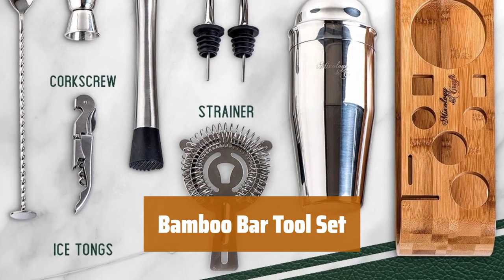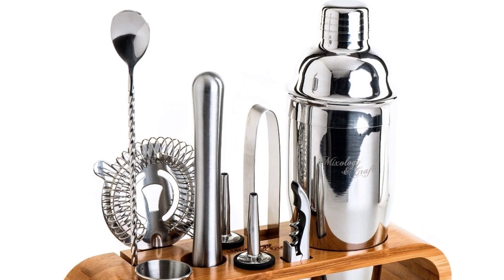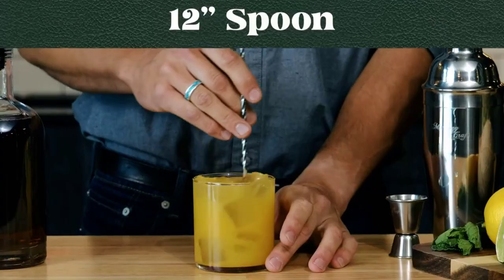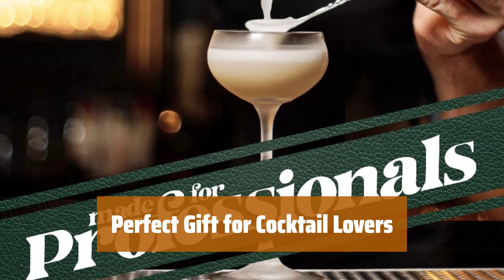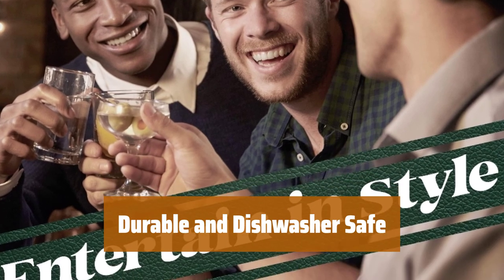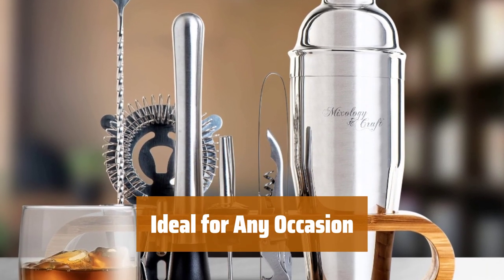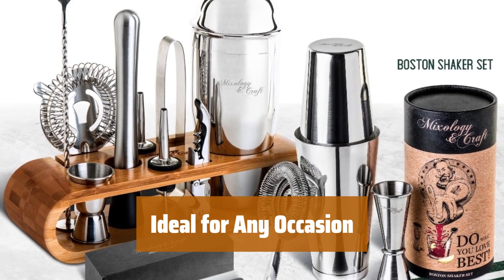Number 2. Get ready to wow your friends with professional quality cocktails using this top shelf bartender set. Keep your bar tools neat and easily accessible with the eco-friendly bamboo stand — say goodbye to cluttered drawers and cabinets. Surprise your loved ones with a sleek bamboo tool holder and a premium bartending set all in one classy box. Enjoy this high-quality martini shaker cocktail set made of stainless steel alloy — everything is dishwasher safe for easy cleaning. Whether it's a housewarming party, birthday, or holiday, this mixology bartender kit is the perfect gift. It's not just a set of tools, it's an unforgettable experience.